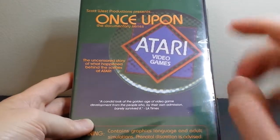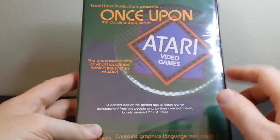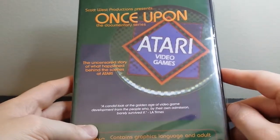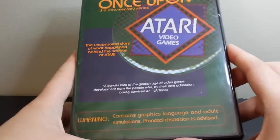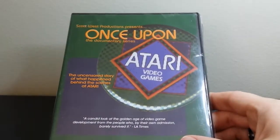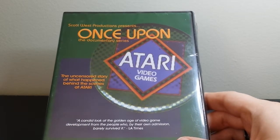What's up, everybody? This is Bruce, a.k.a. Geektacular, and today I'm going to be unboxing a documentary called Once Upon Atari. This is actually a documentary from several years ago, but I've just recently started getting sort of into Atari.